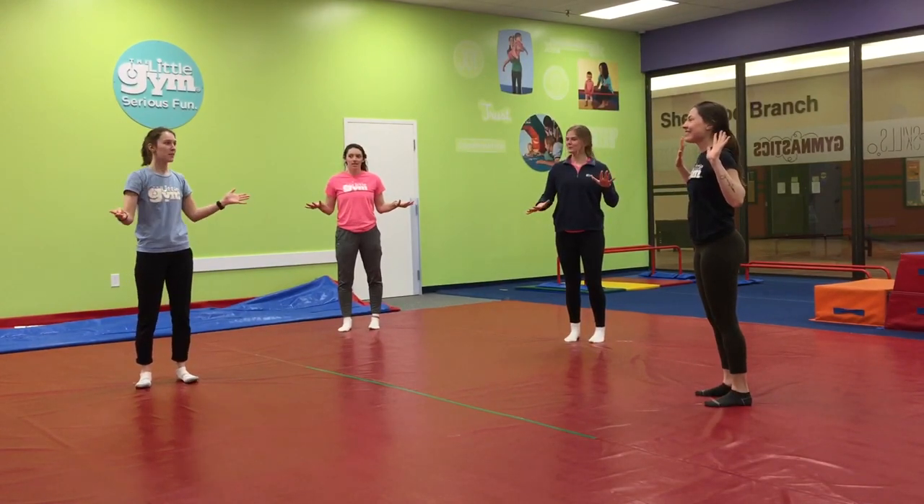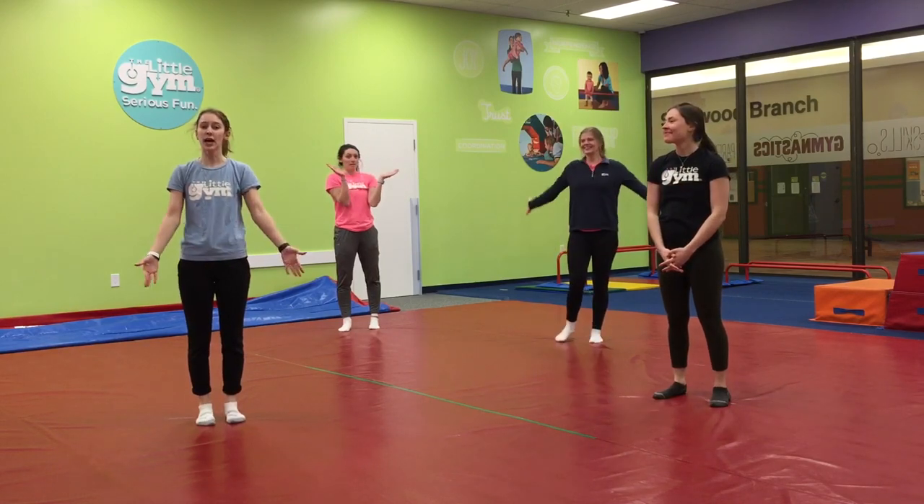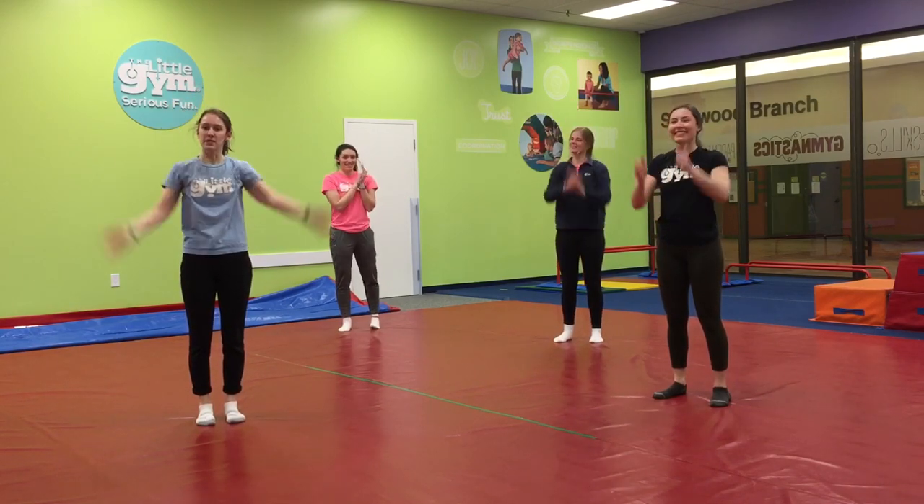Freeze! Great job, everybody. Thanks for joining us for another episode of The Little Gym at Home. Give yourself two huge high fives — one, two — and we'll see you guys soon. Bye!